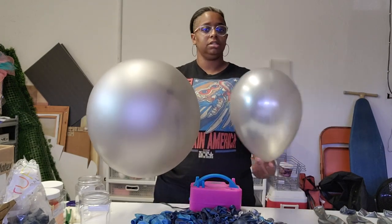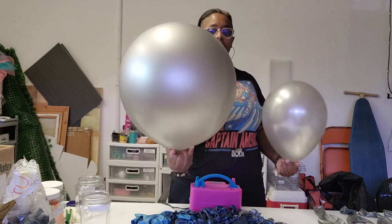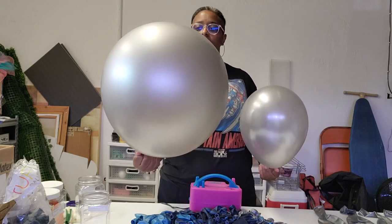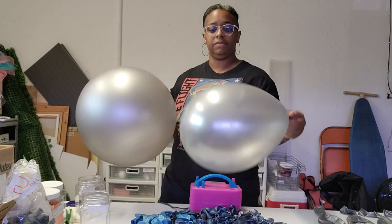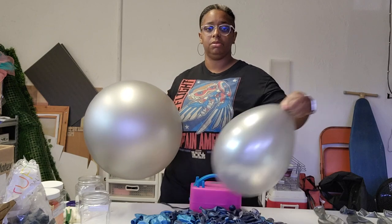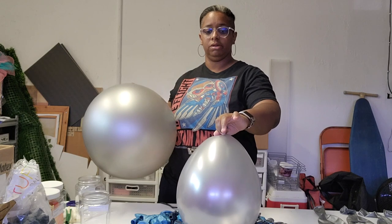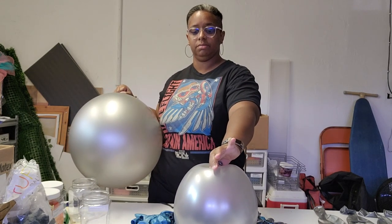So this is my metallic silver. This is the 11 inch, which is probably at capacity. And this is the 24 inch, which is probably almost to capacity. So I'm going to let my 11 inch out first by pressing down. Either you could press on your own body, press on the table, press on your hip — I'm going to release a little bit of air by loosening my grip on the neck and pushing down at the same time.